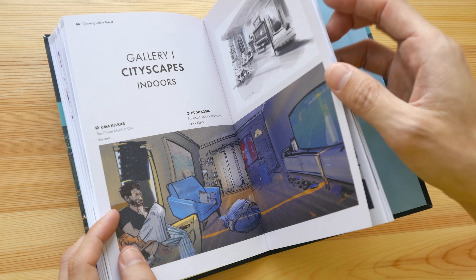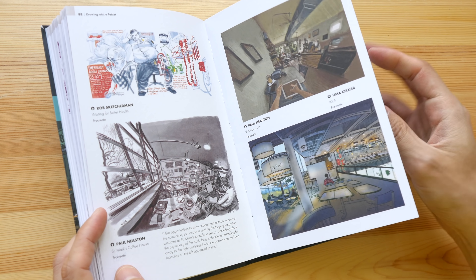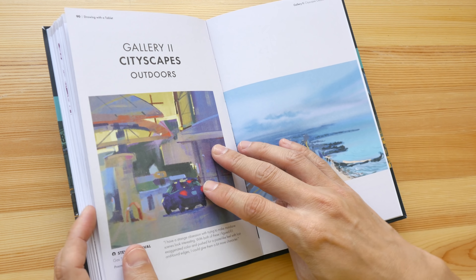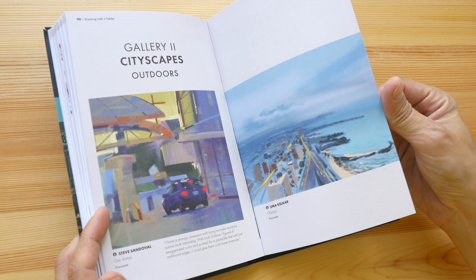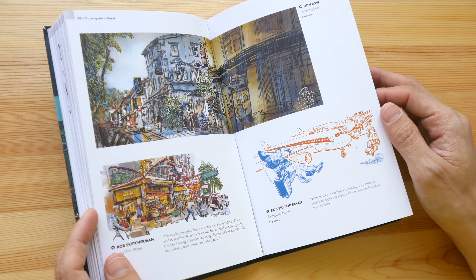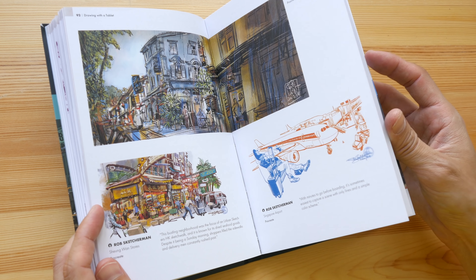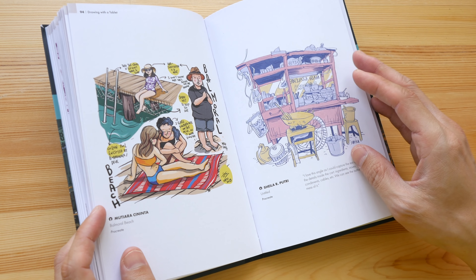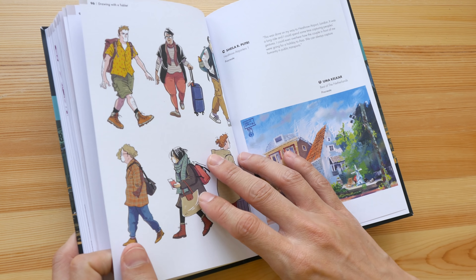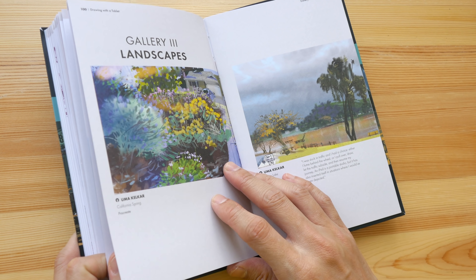The last few pages feature examples from various artists, and it's quite inspiring to see the work that can be created with digital media. Sometimes it can be a bit difficult to tell whether or not a sketch was drawn digitally.